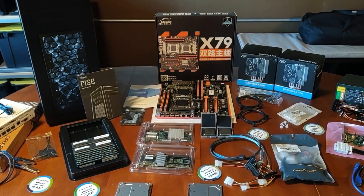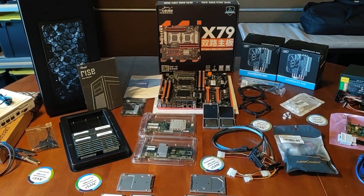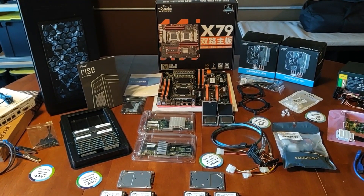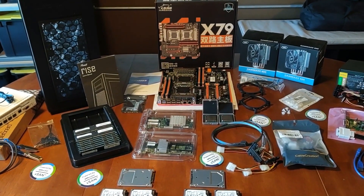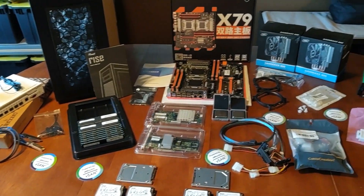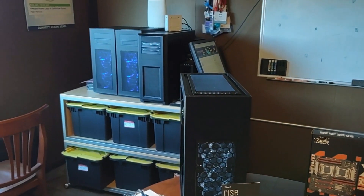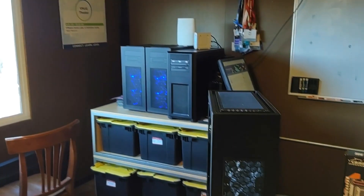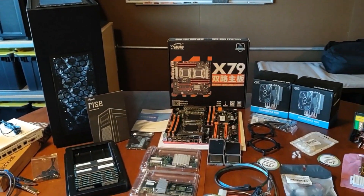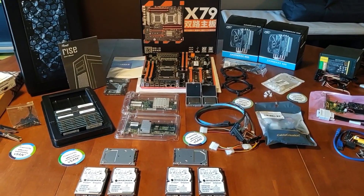Hello folks, this is VM Explorer, and this is part one of the case build for what I'm calling my home lab 'quest for more cores' build. This is my fifth generation build, and so far I've got two of the hosts done and I'm working on the third one right now. Before I get into the case build, I want to give you an overview of some of the parts we'll be working with.